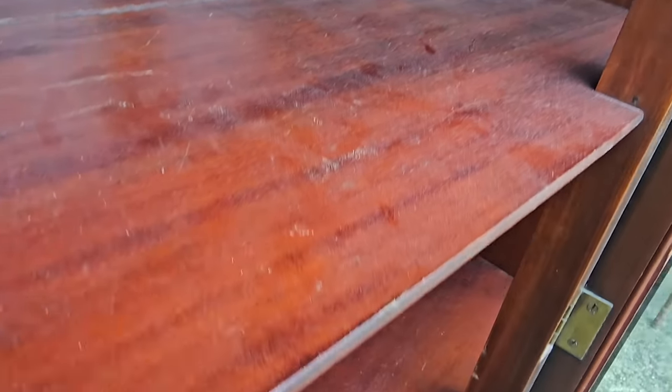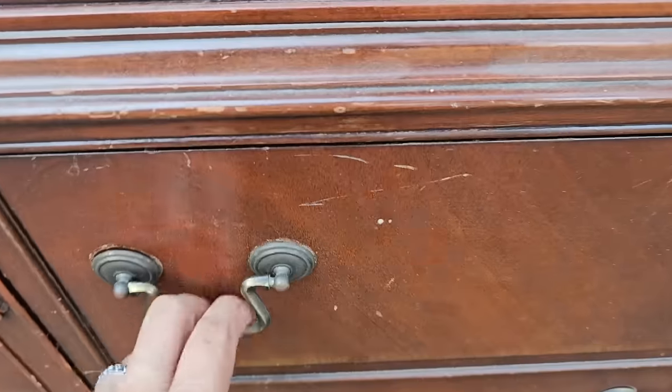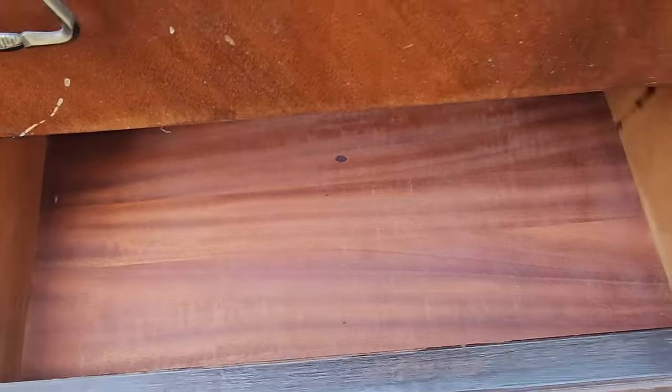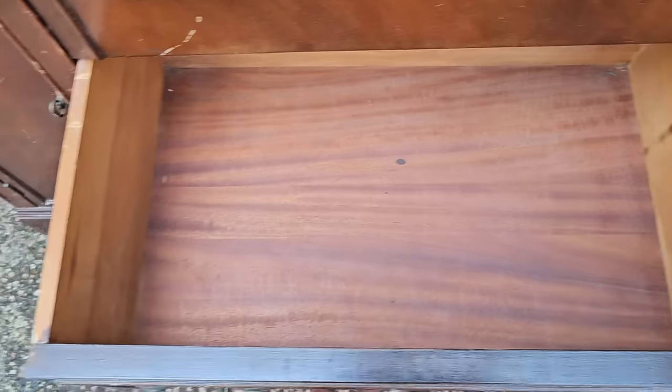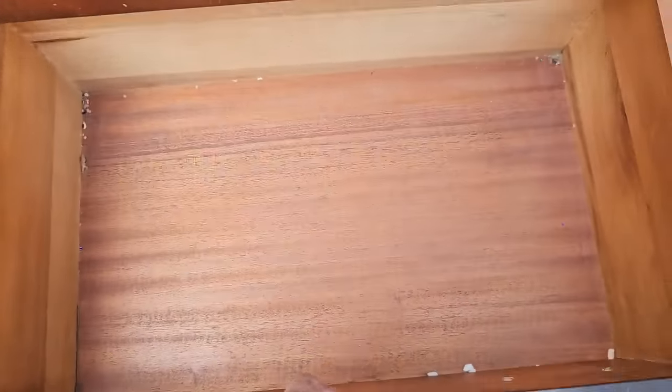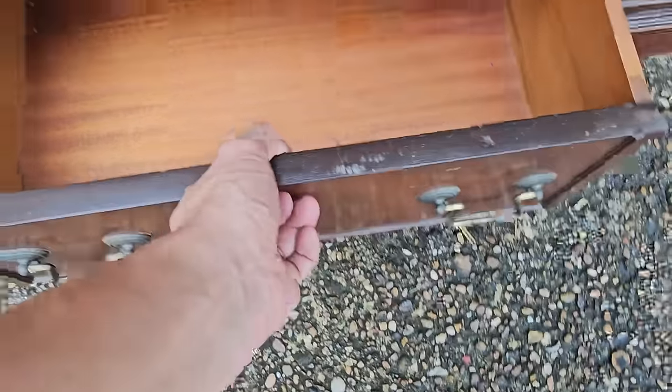You don't necessarily have to put dishes in here. You can use it as a bookshelf in your office, or as a pantry, or as a coffee station in your kitchen. There are so many different ways you can use these and they're solid wood. They may be veneered with mahogany but they are constructed of solid wood — there is not any plywood in this thing, which makes it so easy to fix up and redo.